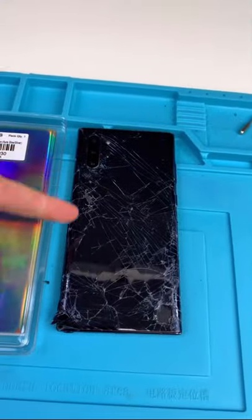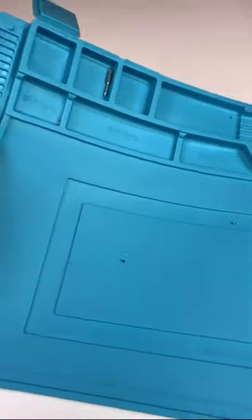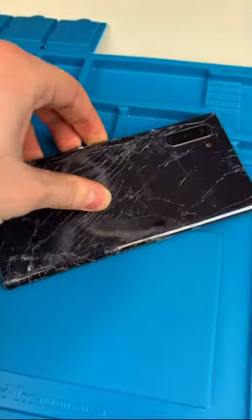With our Note 10 Plus it charges without an issue, but we need to do something about this. We're gonna change it with this. First we need to get a new mat — this one's been through a lot. Bye bye. And there it is, kind of looks darker than the old one.